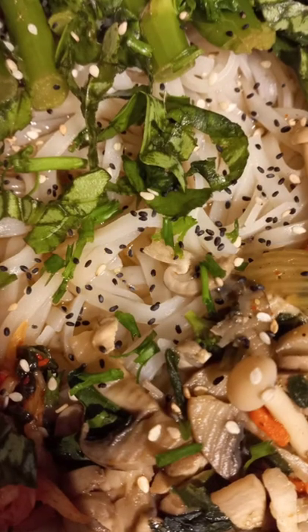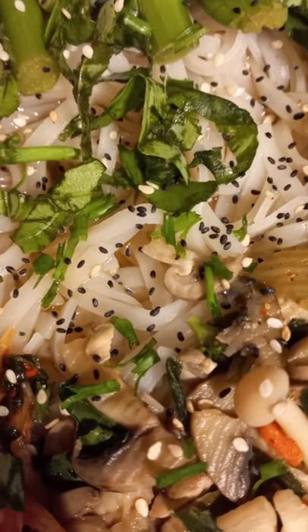Put everything you cooked into the bowl. Lastly, sprinkle over some sesame seeds. Bon Appétit!